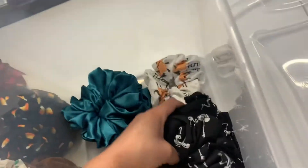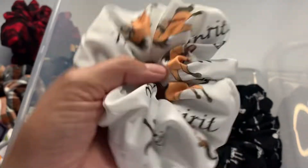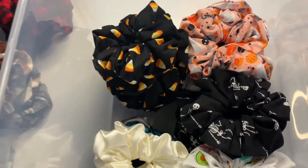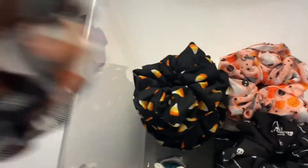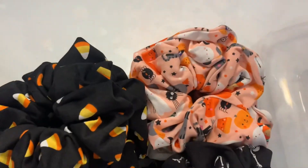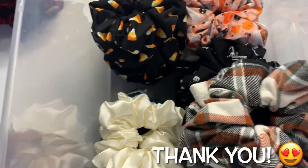Then we have the red plaid — I'm not sure if this is called buffalo plaid or not, but it is red plaid. These were the first scrunchies that I made. These are the silk ones. This skeleton scrunchie is also a sublimated one, so I did print this pattern on the fabric before I sewed it together. I recently added the Halloween ones to our shop and already had a candy corn one sell, a plaid one, and a pink one sell.